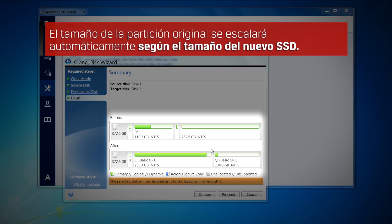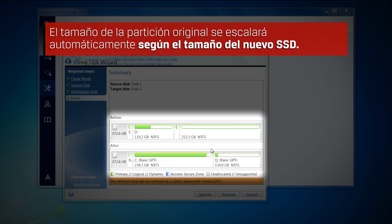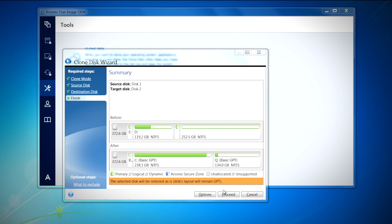The original partition size will be automatically scaled based on the new SSD size. For example, if the new drive is smaller in size than the original hard drive, the partitions will shrink accordingly. If the new drive is larger than the original hard drive, then the partitions will be enlarged proportionally. Select proceed to continue.